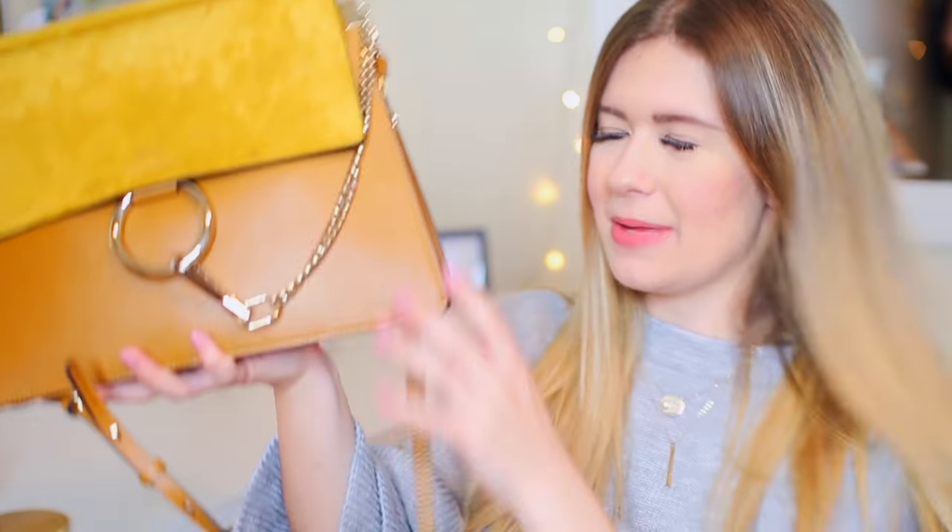I'm really creepy too and I like to know what's in people's purses, so let's do it. I'm so excited. This is the bag — I love her so much. She's very photogenic. I'm so thankful to have her. Sorry, I shouldn't keep calling it 'her' — that's weird.